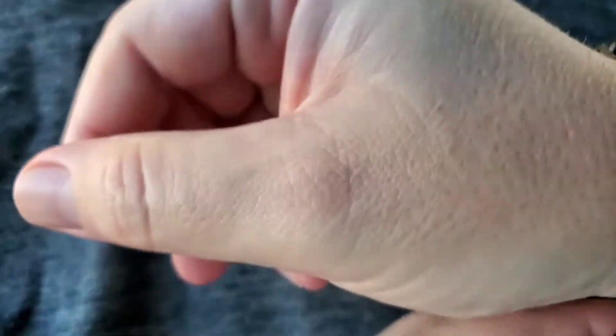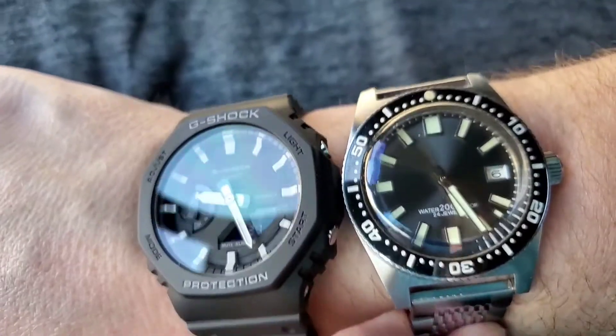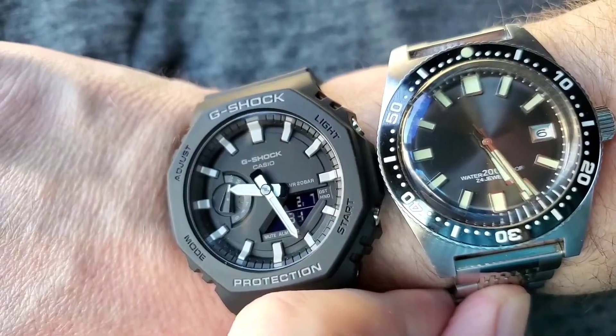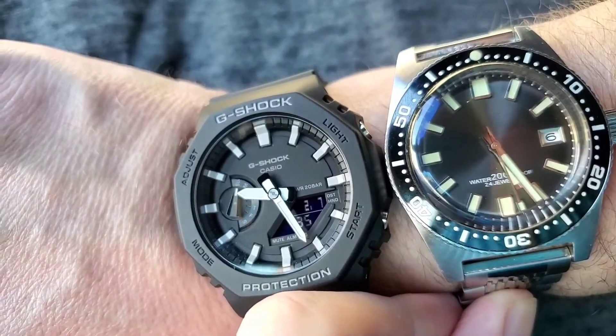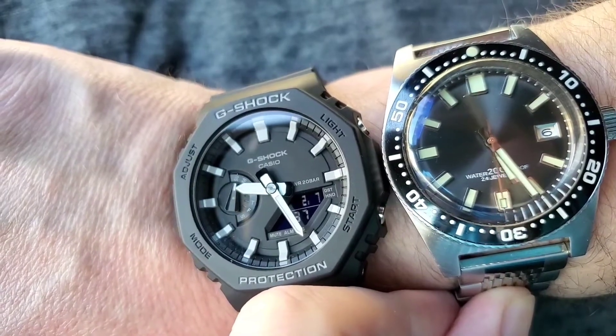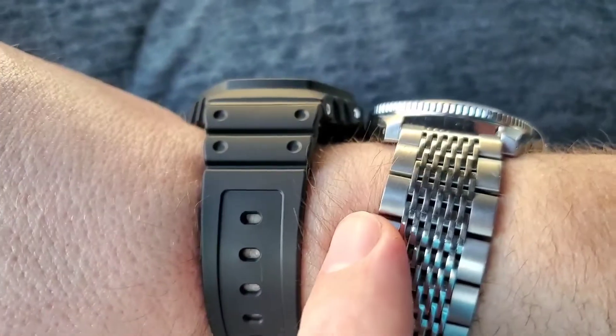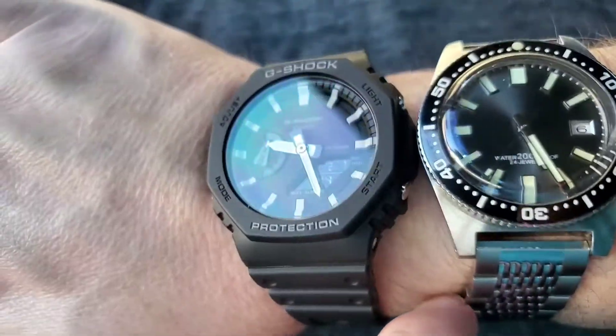I've got a seven and three quarter inch wrist, and I highly recommend you do your research and check out the other reviews online. This is the G-Shock next to the Seiko 62MAS. It's not a big watch on a seven and three quarter inch wrist — it's not a big watch.